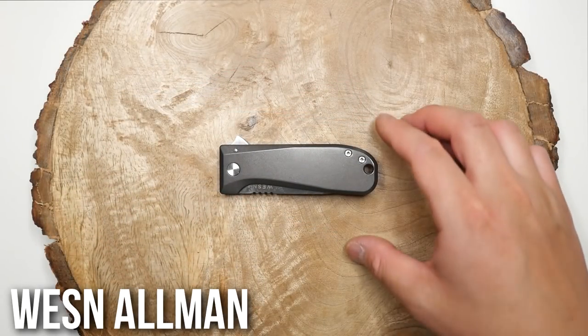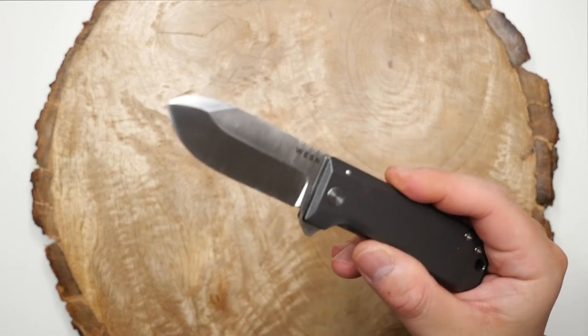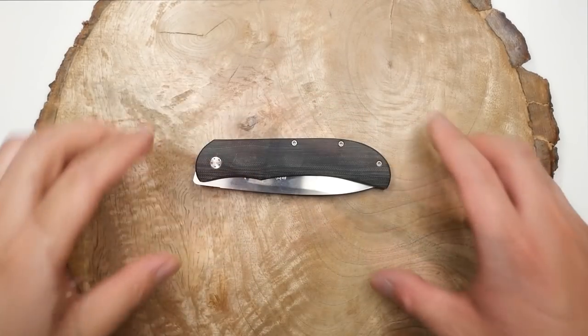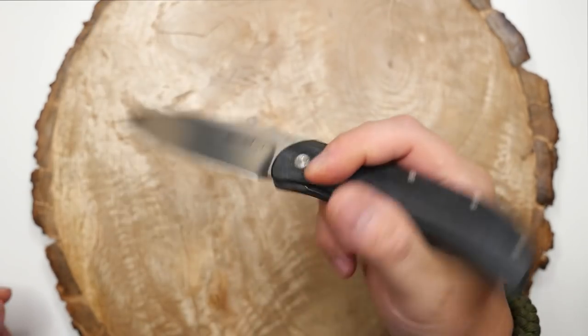Next, I have the Wesson Almond Knife. It's a titanium handled flipper knife, and this was sent to me to check out from the good people over at Wesson, so perhaps you'll see this knife featured in another video in the near future. The next one is the Boker Excalibur. I don't really remember why I got this one, as I don't ever really carry it, but it's an alright knife either way.